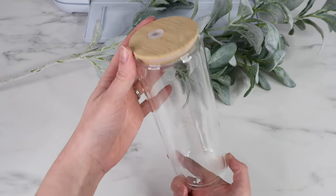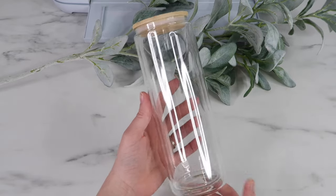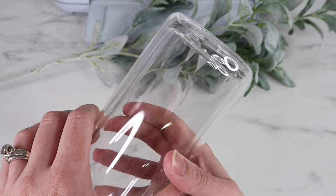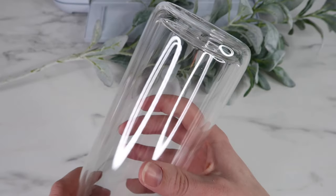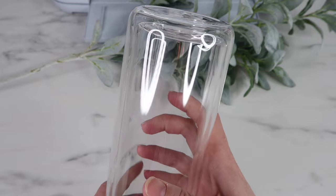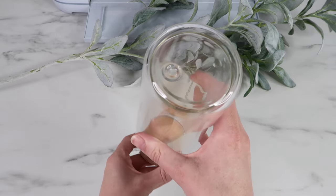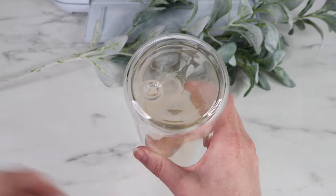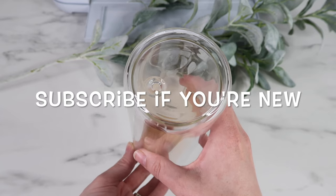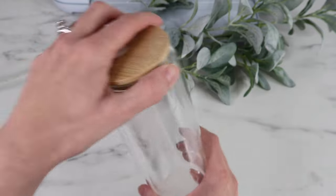Hey guys, welcome back to my channel! In this video I'm making two snowglobe tumblers. I purchased these from 143 Vinyl - they are new on their website. These are glass tumblers, 20 ounces, double walled, so you can add liquid and glitter inside that double wall. They have pre-made openings at the bottom which makes it super easy. My name is Kayla and I do a ton of Cricut and crafting tutorials.